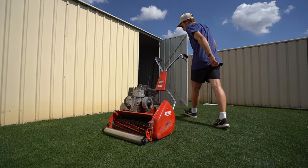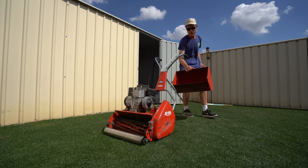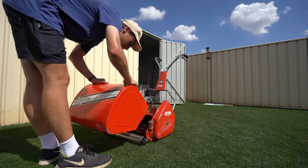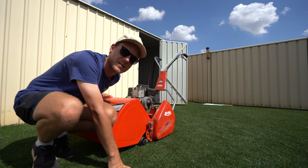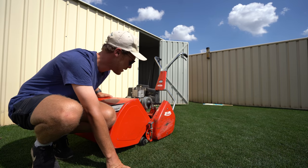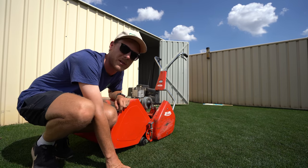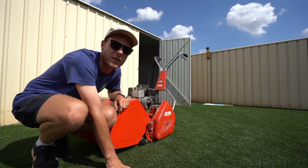Since we are taking off so much today, make sure we put this bad boy catcher on. We don't want to make a mess everywhere. I have been cutting with my catcher off because all that disease is gone, so happy days. But today we've got the dreaded bad boy back on because we're going to catch quite a lot of grass.